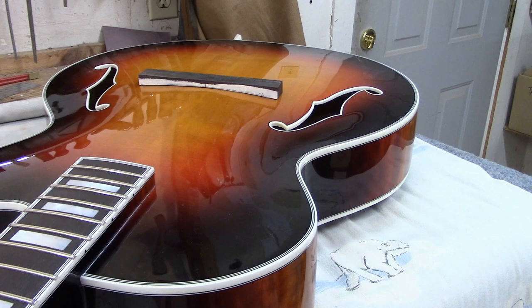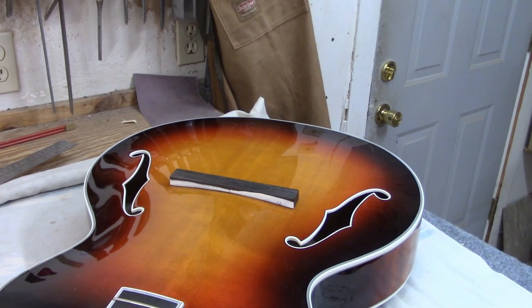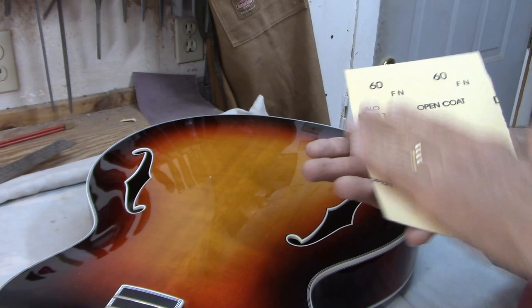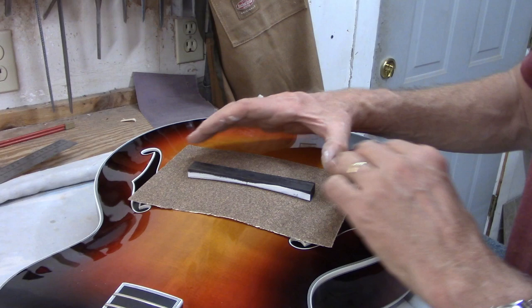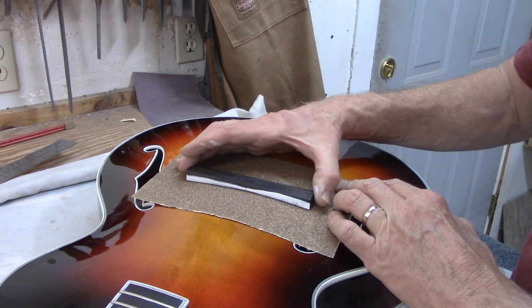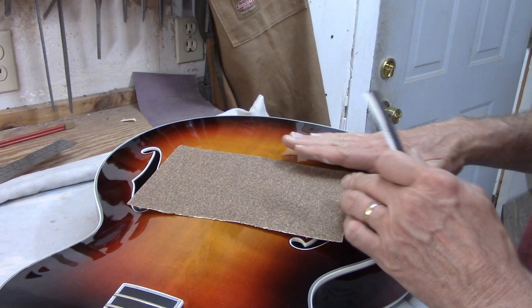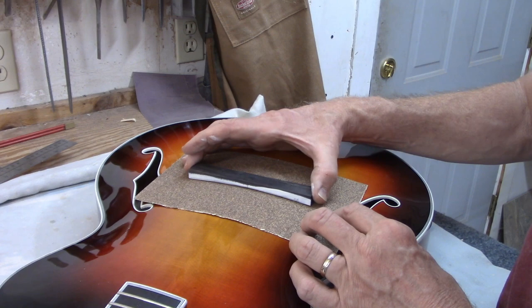The next thing I want to do in order to make the base really fit the way it's supposed to is take a piece of 60-grit sandpaper, make sure there's nothing under it to mar the finish, and tape it down to the top of the guitar. Then I'll move the bridge base carefully back and forth across it in small strokes. The curvature of the top is constantly changing, so I can't sand way out to the ends because there's a different arc at the back and up front than right in the center where the bridge is going to sit. I can't move it very far, but this is how I get the base to sit firmly against the soundboard.